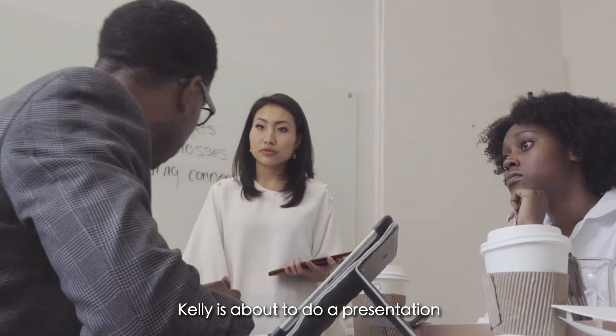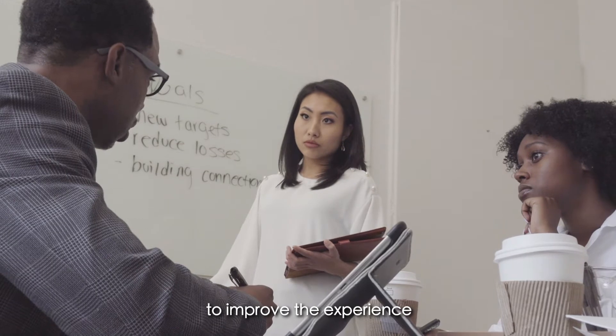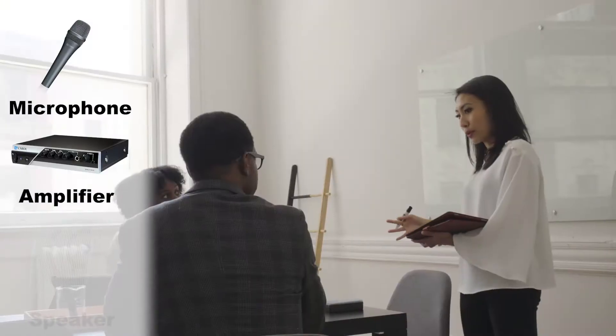Kelly is about to do a presentation. She will need the following three devices to improve the experience: a microphone, an amplifier, and speakers.